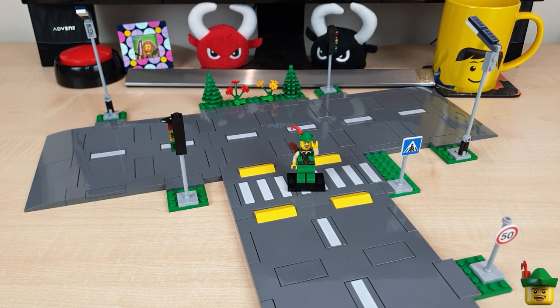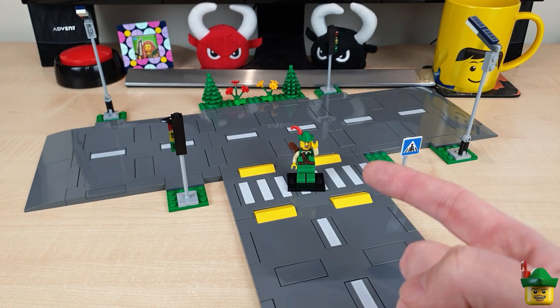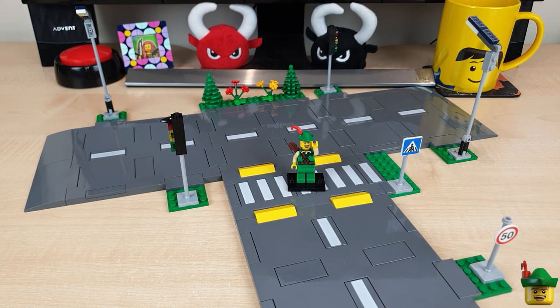Hello YouTube, Robinhood Bricks here and today we're talking about the new LEGO road plates and a solution that's easy, cost-effective and looks good that I like to call the Robinhood Bricks system.